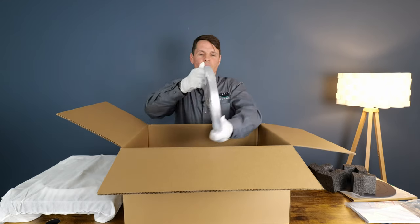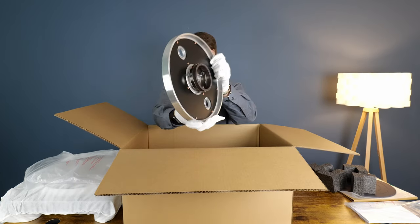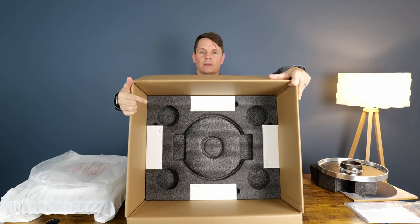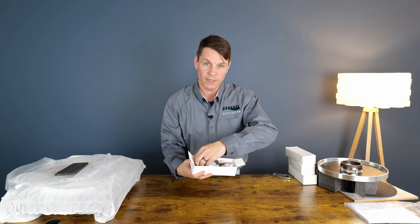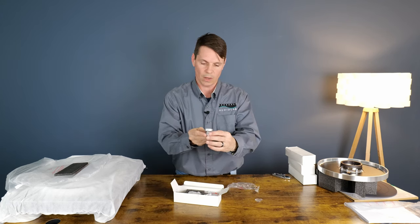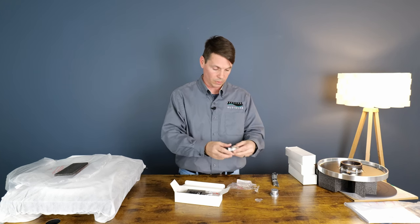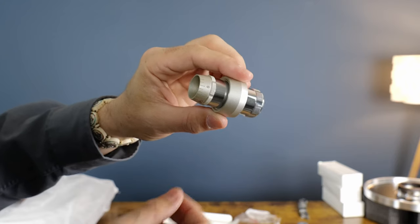This thing's got some weight to it — very nice, very solid. Underneath that we have these four boxes. Let's see what they've got in them. The record clamp weight — wow, look at that. And this is the counterweight.